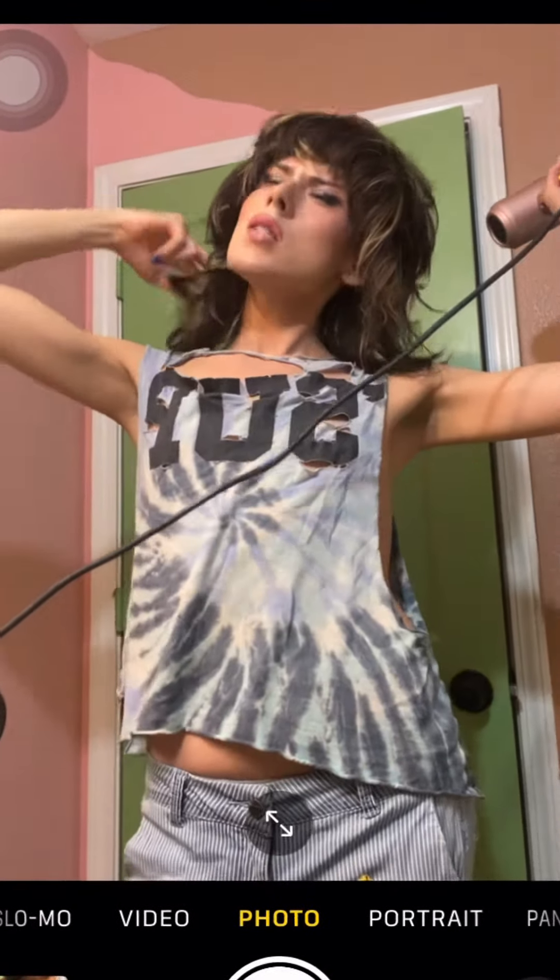If you're a fellow weirdo or a local loner in a small town, I recommend growing out your hair and listening to Pale Waves. That's advice that I took and advice that I will give. Bye bye!